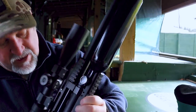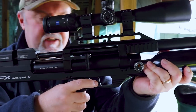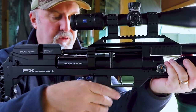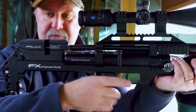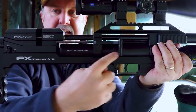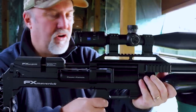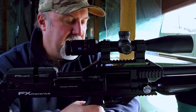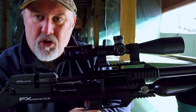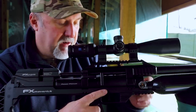Moving forward, you have the trigger. It's a nice trigger — very good, fully adjustable, two-stage. That's a post-issue trigger. Now, as with all bullpups, the trigger is forward of the breech, so there has to be some linkage between the trigger and the breech. In some bullpups that can make the trigger feel a little vague. The trigger on this is very, very good — it's probably not quite as good as the trigger on the FX Impact if I'm honest, but it's certainly not a bad trigger by any stretch of the imagination.